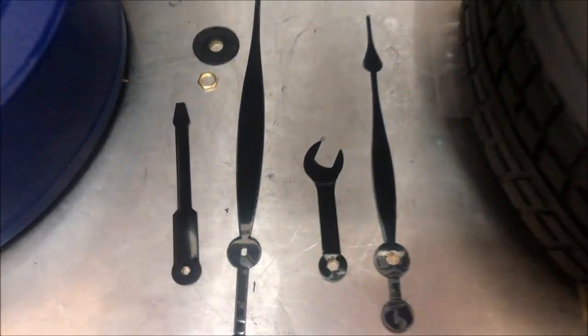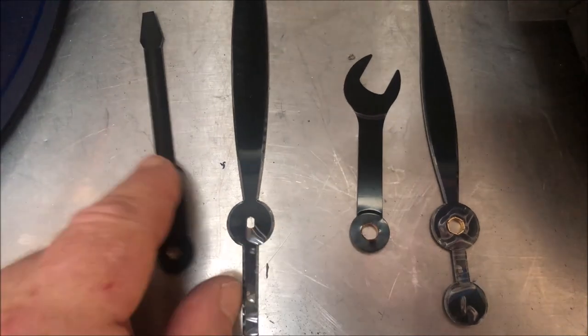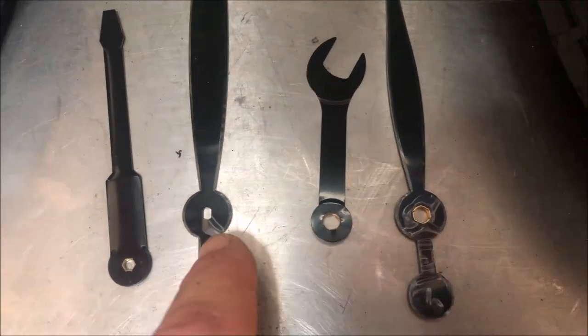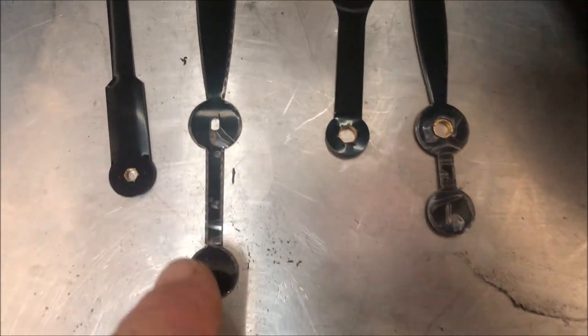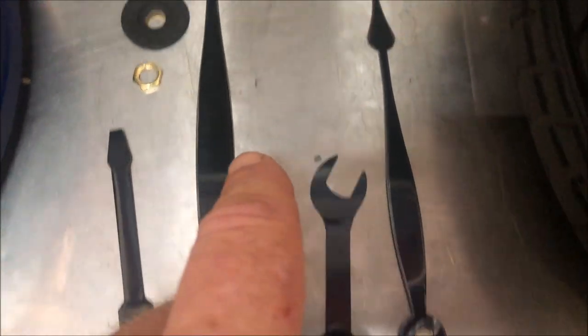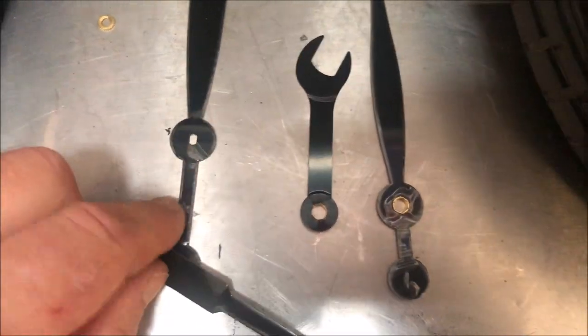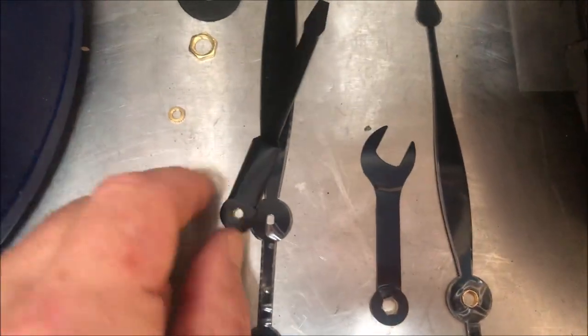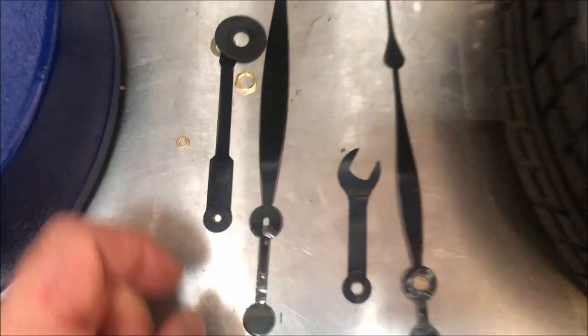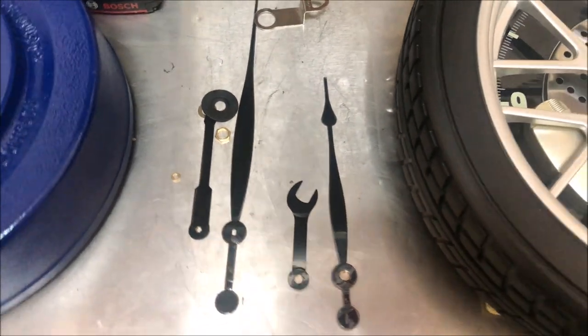Ran into another obstacle. It turns out that the holes in each of these arms — these are the two original arms — are not the same as the holes in the new arms, so nothing I can do can make those match up. What I'm going to have to do is trim these to size. Unfortunately, it won't look like a screwdriver element, but who's going to notice that except for me. So let's trim these, put them on, and get it working.